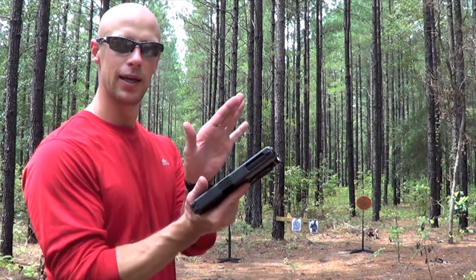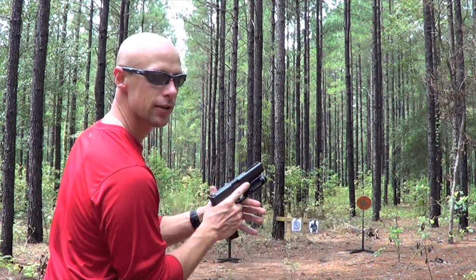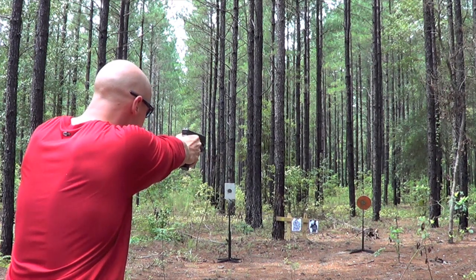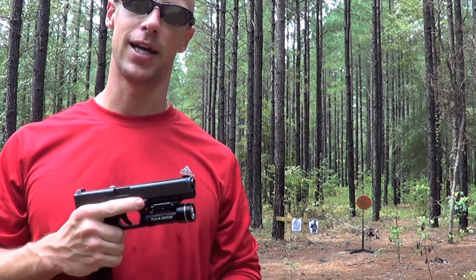So if we do the same thing — go up with both hands, strong, as high as possible on the gun — and take those shots, extend out and press. Notice the recoil of the gun is much less. Hopefully you guys can see that.